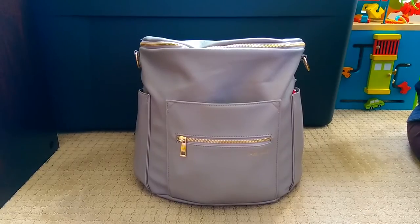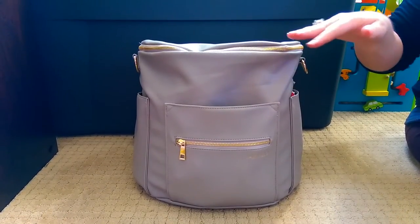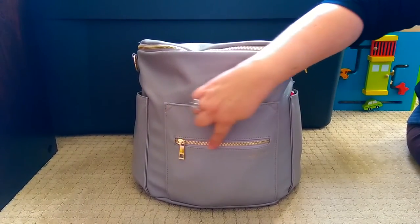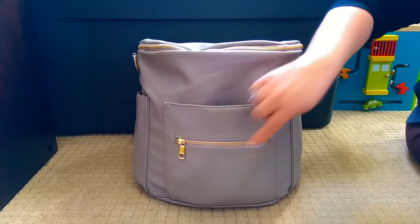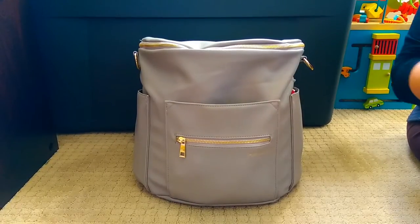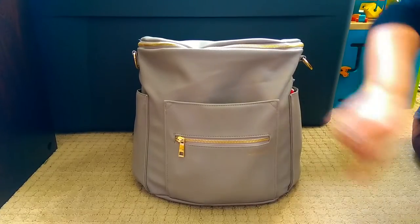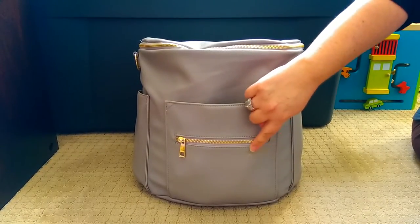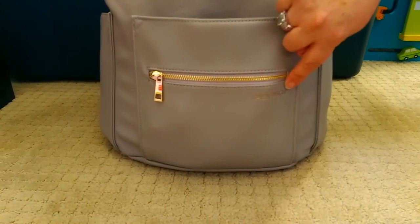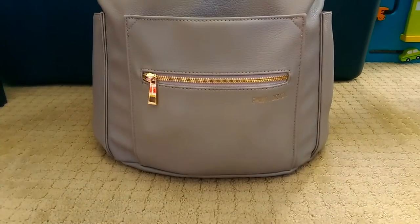I want to go ahead and talk about the outside of the bag first, then we'll talk about how I have it packed inside. I want to start off by saying that this bag has beautiful gold hardware — metal zippers and metal on the sides. It's almost like a rose gold; it doesn't appear to be a really yellow gold. It's really pretty. Another thing that may be different is that Fawn Design is now actually stamped into the actual material of the bag, so there are no more tags. It looks really nice and classy.